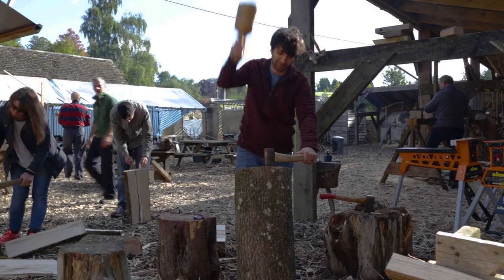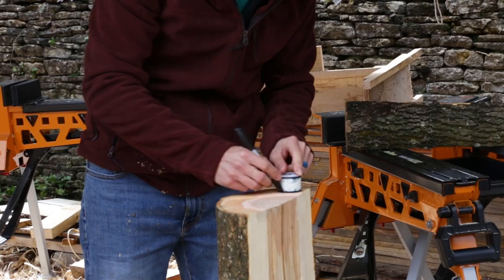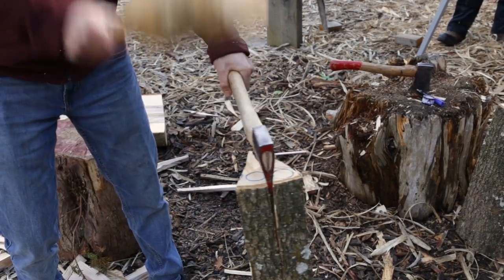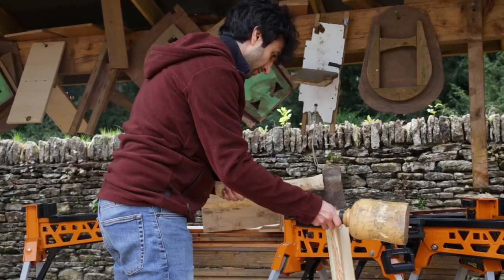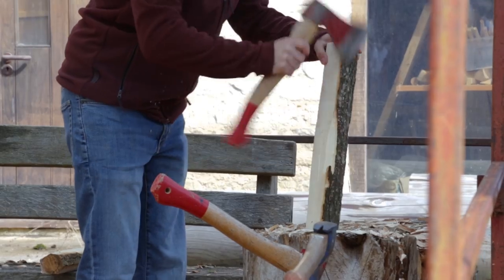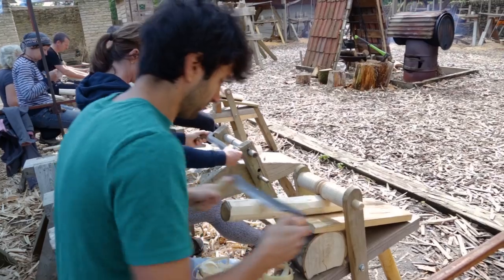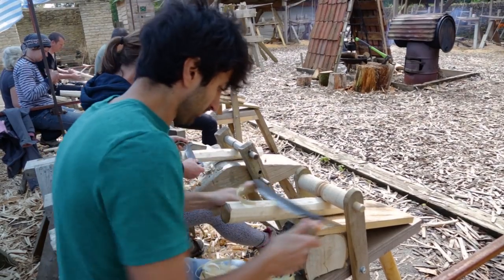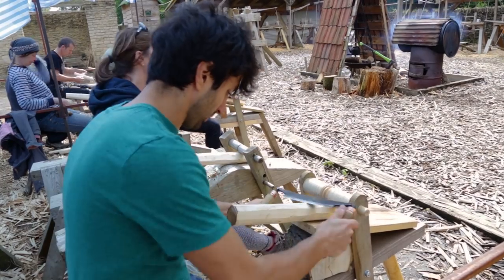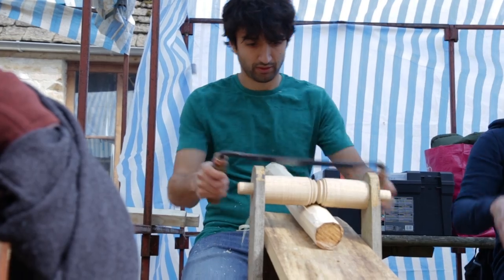We just finished up day one. This morning we got started by splitting up the log into the blanks for the stretchers, using an axe to break up the stock into smaller pieces. Then we went over to a chopping block and used the axe further to refine that shape and get rid of the bulk of the waste, bringing that spindle down to a much closer size. From the axe work we headed over to the shaving horse and used a draw knife to further refine the shape and start bringing that spindle into a round shape.